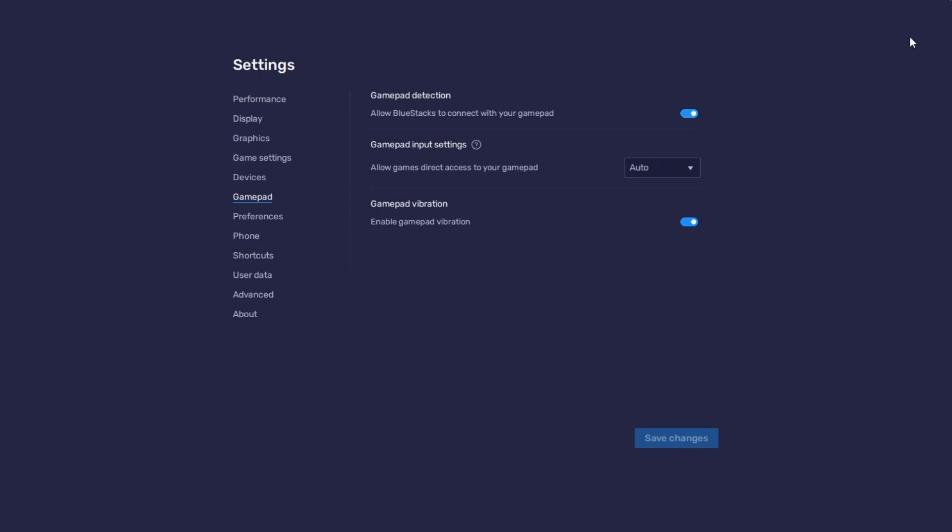Once that's done, open the game you want to play. Bluestacks should automatically detect your controller.